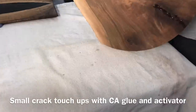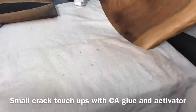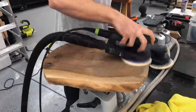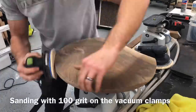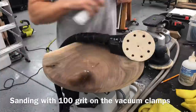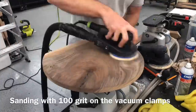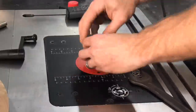Overall, it was a pretty solid piece of walnut — no rot and not much in the way of cracks. There were some small hairline cracks I was able to fill in just a few seconds with CA glue and activator. I'll include links to that and everything else I use in the video description. Those are affiliate links, meaning I get a small percentage of anything you buy, but you're obviously not required to use them.